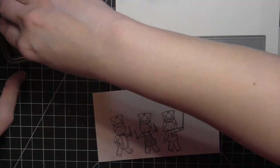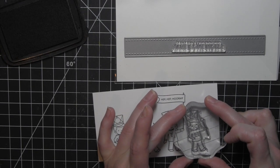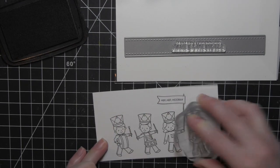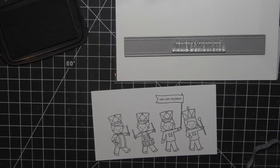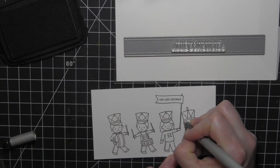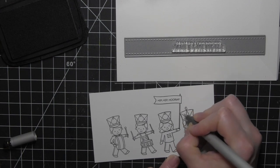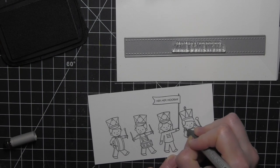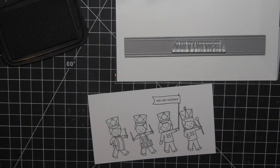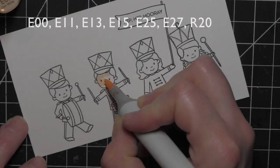I like to start in the middle and stamp my way out, so it stays nice and even. This last one didn't stamp as well as the others, so I took a Copic multiliner and traced over the areas that didn't stamp as clearly or cleanly as I wanted. That way I didn't have to restamp the entire thing and go through all that work.